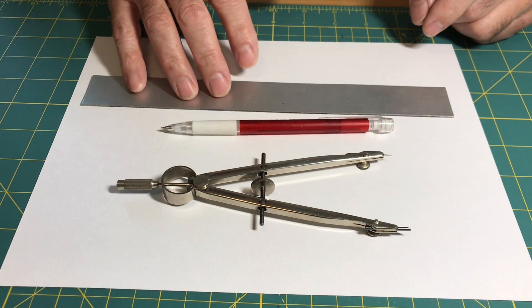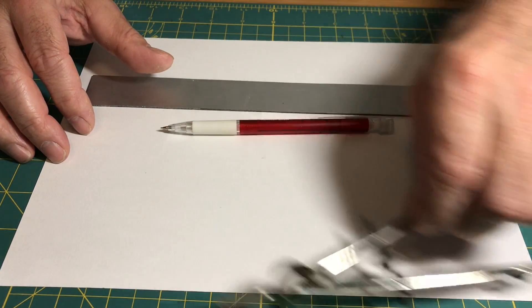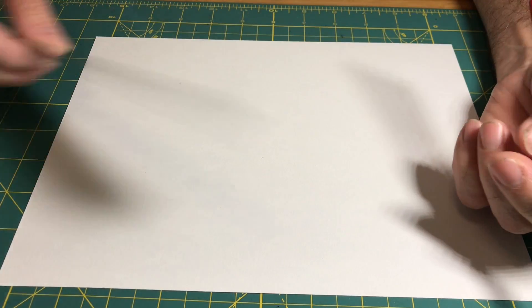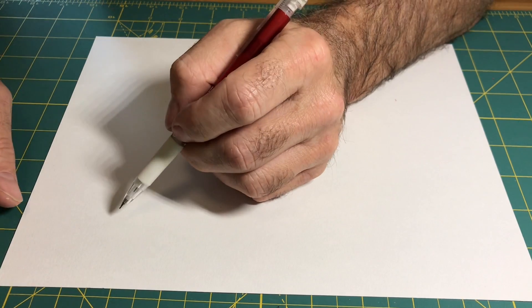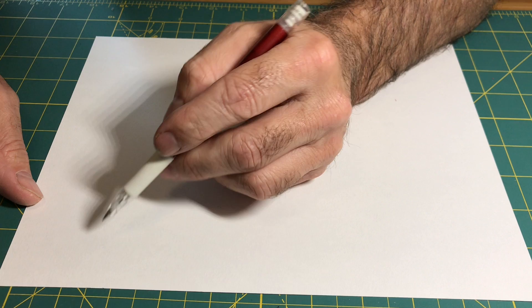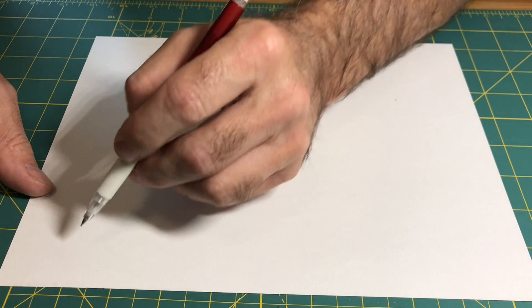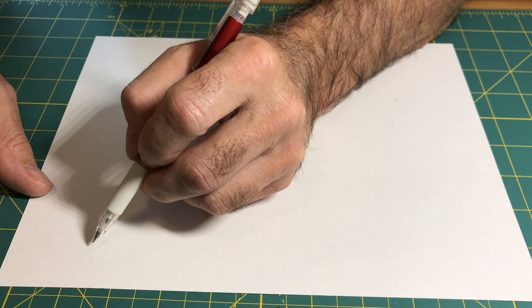I'm going to be using these tools: a straightedge, a pencil, and a compass. The first thing I'm going to do is draw a sketch of what I'm creating — the pattern and the object. The object is so simple it's actually kind of hard to draw because of the viewpoint you have for it.